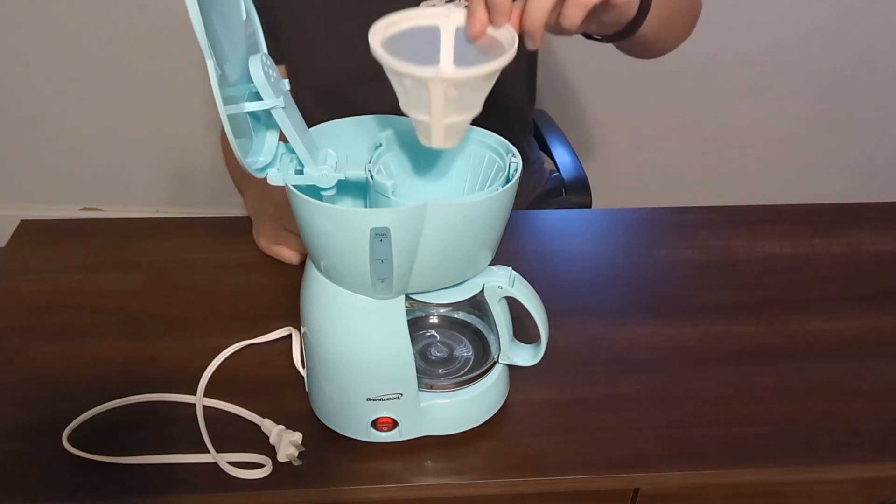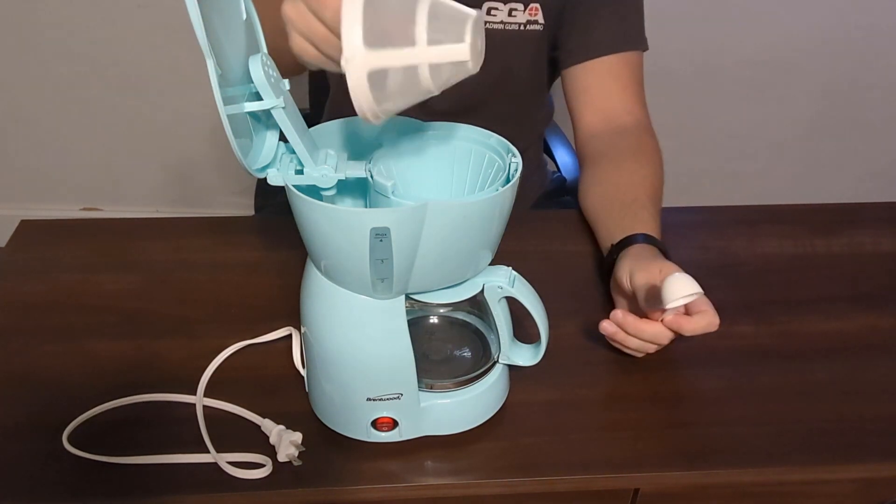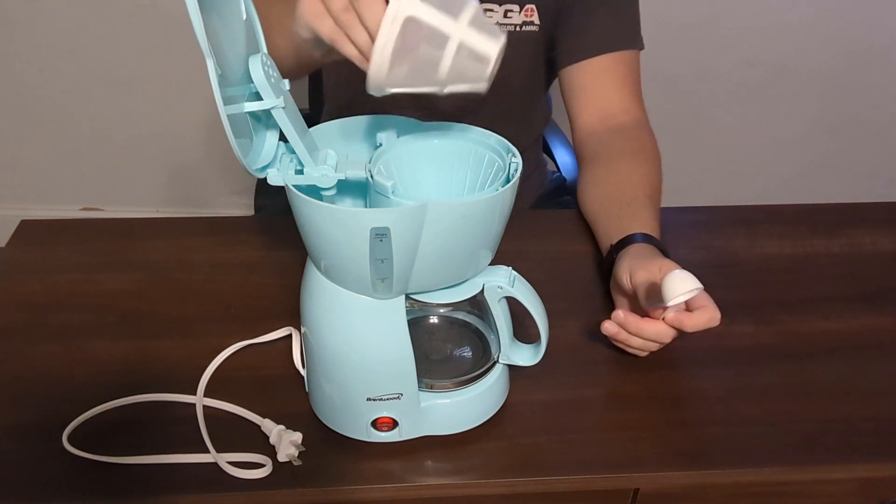A cool thing about this is that it does have a reusable coffee filter right here. So that just kind of makes it really cool, really convenient, and really easy to use as well.